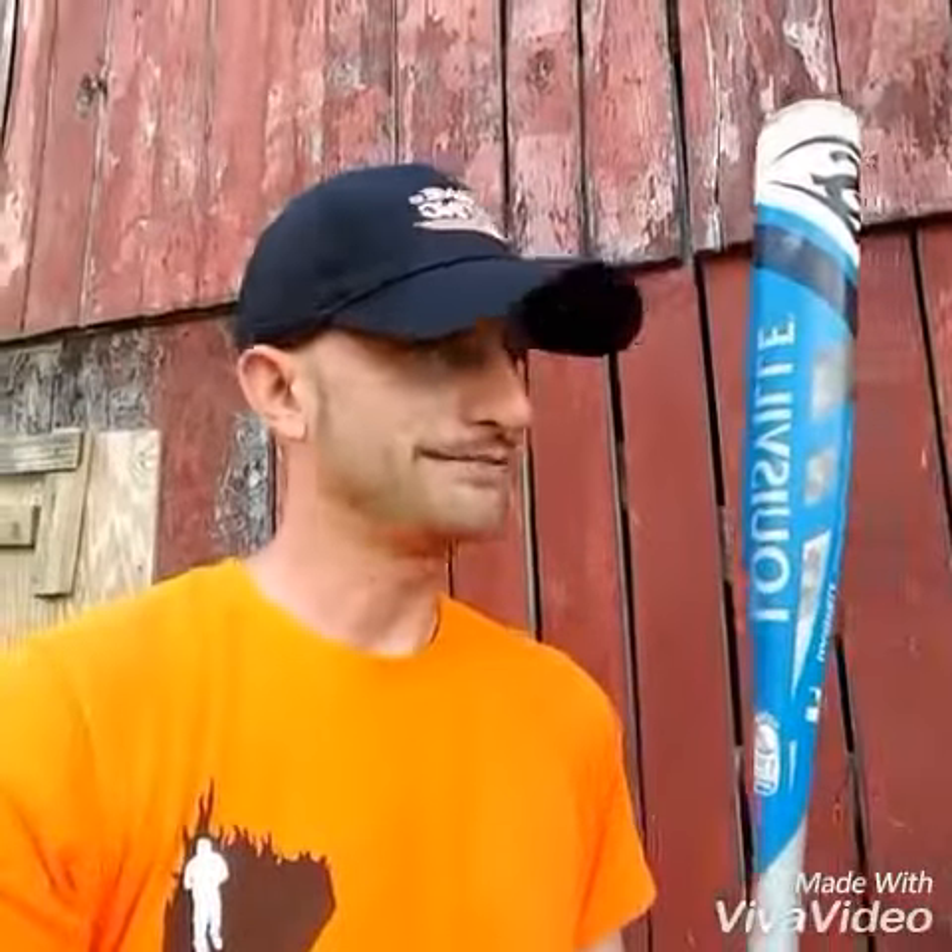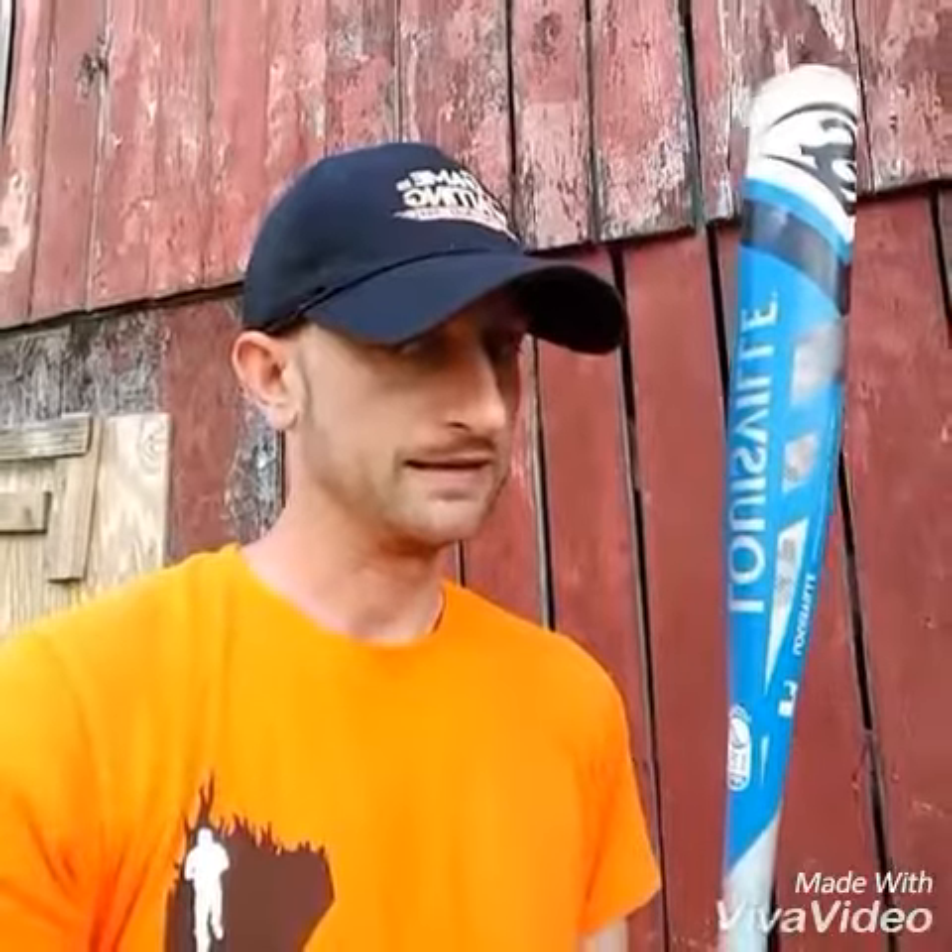Sometimes, hitting a baseball with a bat just ain't good enough practice. So here's what I recommend: hitting a baseball with one of these backer sticks. If you can hit a baseball with a backer stick, you can hit anything with a backer stick or a ball bat.